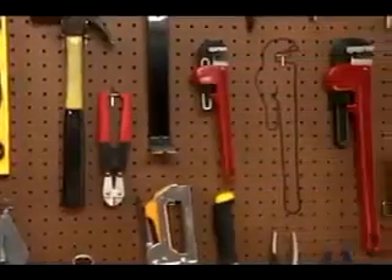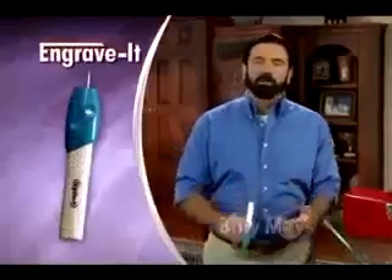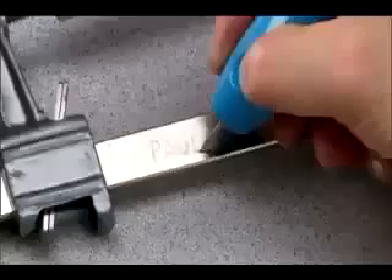Tired of people borrowing your things and forgetting they're yours? Wish you had a way to instantly identify things that belong to you? Hi, Billy Mays here for Engrave-It, the cordless engraving tool you use like a pen to permanently engrave anything you own.